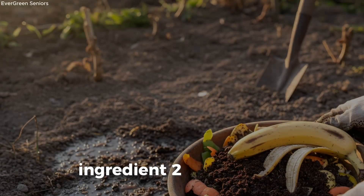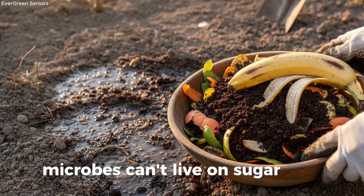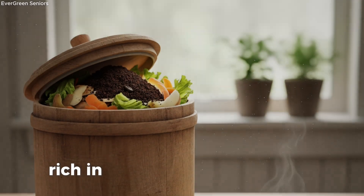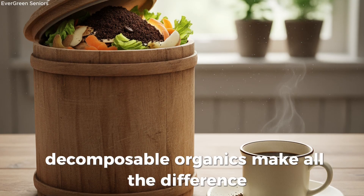Ingredient 2: Soft organics — a microbial feast. Now while sugars deliver that first spark of energy, microbes can't live on sugar alone. Just as we need more than sweets to stay healthy, soil life requires a steady diet of real food — materials rich in both carbon and nitrogen. This is where soft, decomposable organics make all the difference.